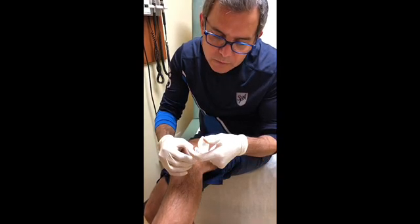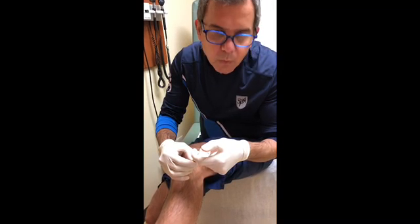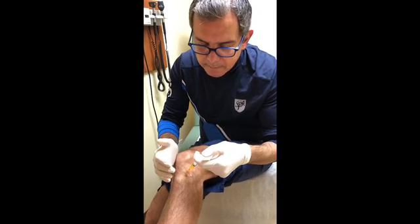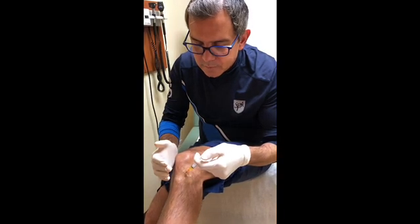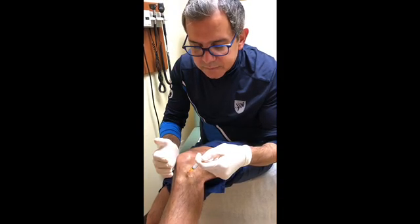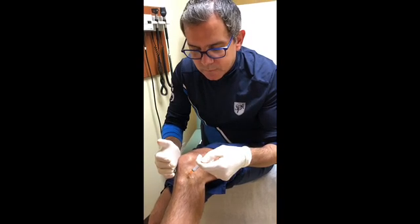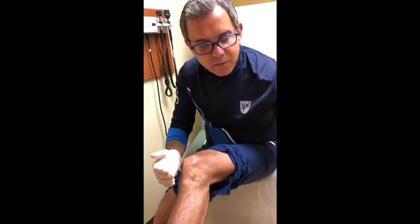Pain level about 1 out of 10. You just feel that something is being injected. No pain whatsoever at this time. We'll wait and we'll see what happens.